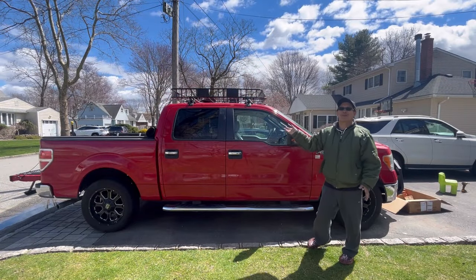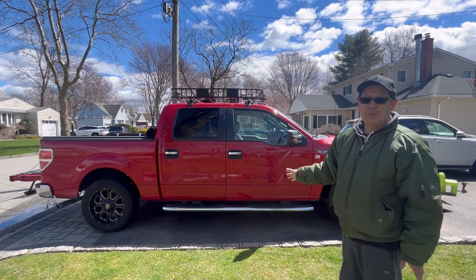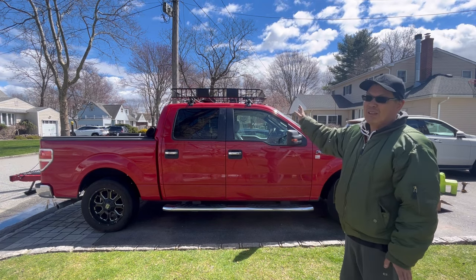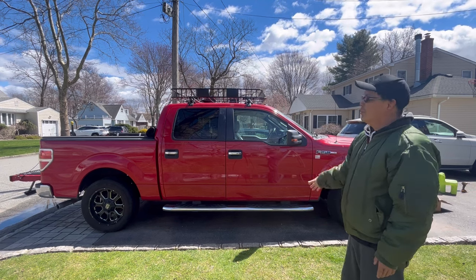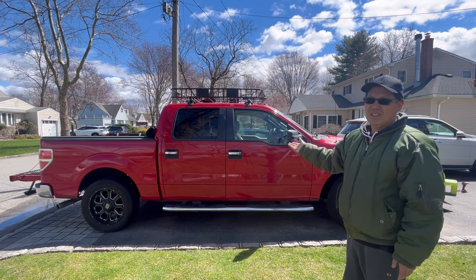There you go guys, doesn't that look great? I love how it fills the entire roof as opposed to being only slightly half. It's big and it's very lightweight actually, considering the size — really easy to hold on. Common sense, you know what I mean, and it's on there nice and tight.